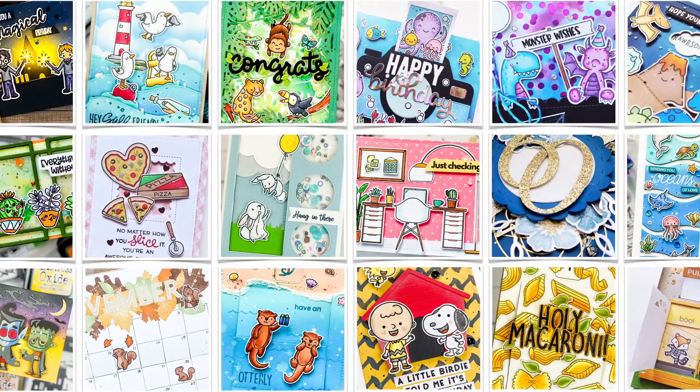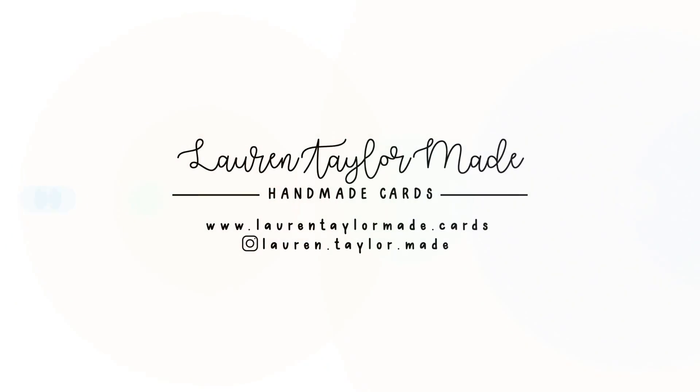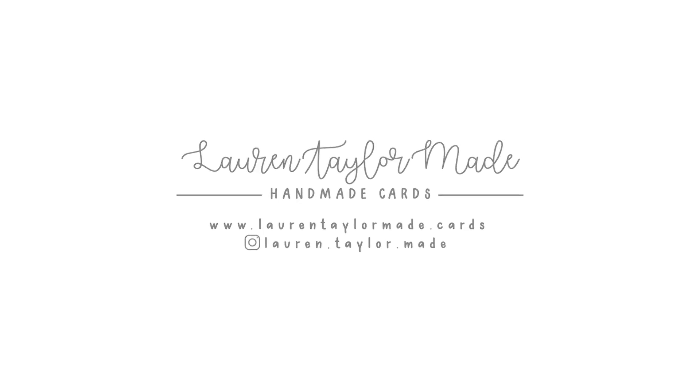Hey, it's Lauren. Welcome back to my craft room. Thanks for joining me for this video.